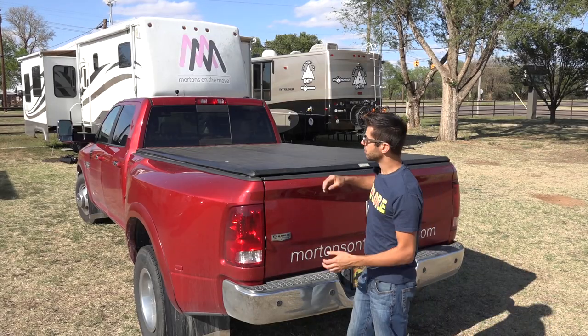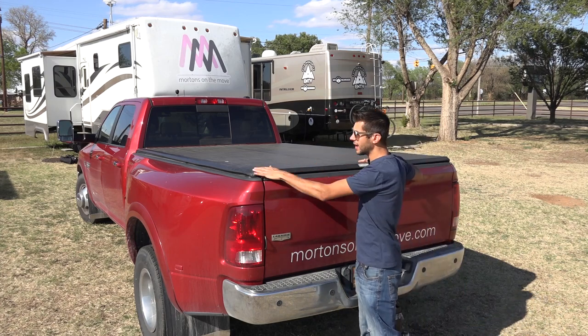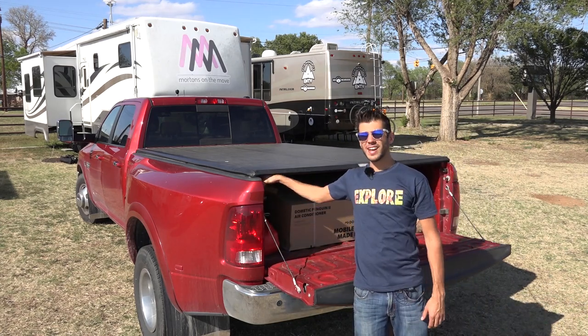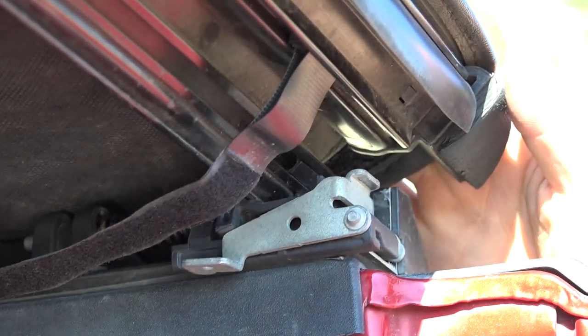The cover is relatively simple to operate. You can't access it to open it up with the tailgate closed, so if you lock the tailgate you can't actually open the tonneau cover. Once you open the tailgate, there are two latches, one on each side, that you reach up underneath and pull down on, and you'll see it pop up.